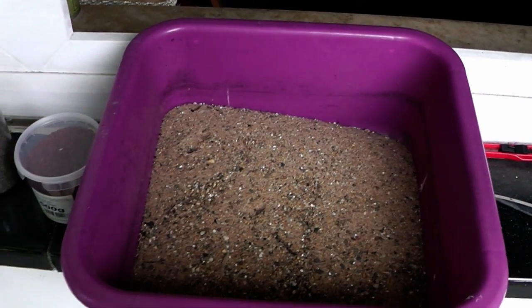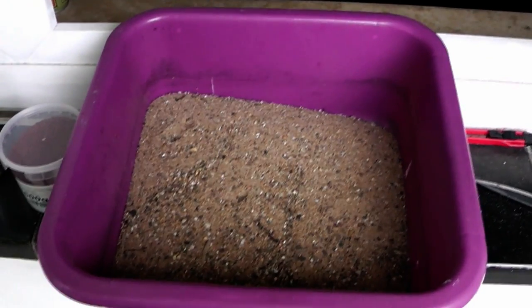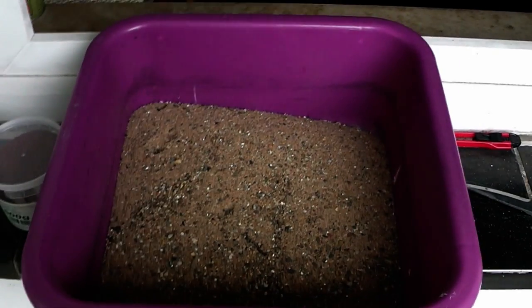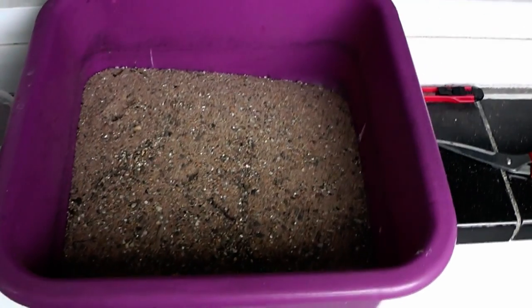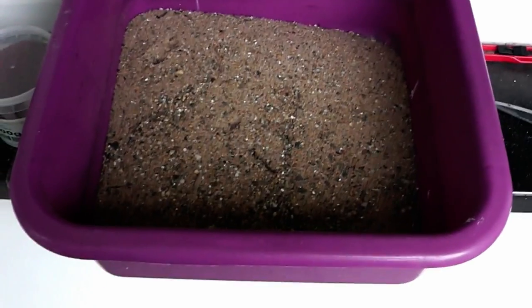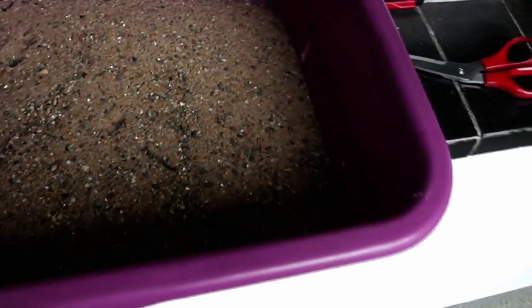Hi Tubies! Here is Alexandra with just a little quick tip video. I get often the question what kind of sand I'm using for my bases, and while I'm preparing right now to sand on my terrain boards, I might just give you the materials I use.